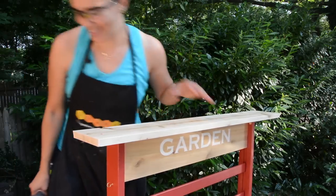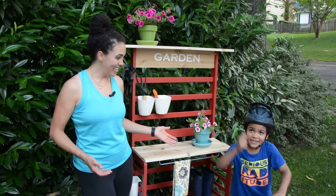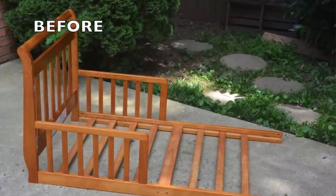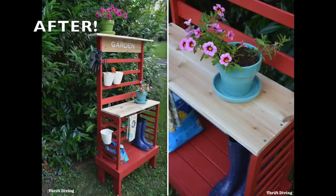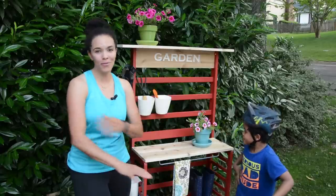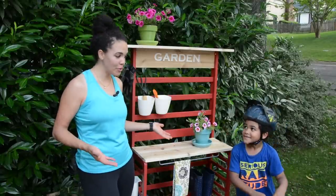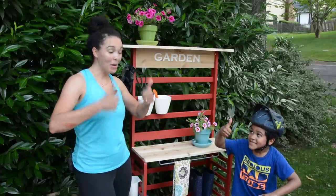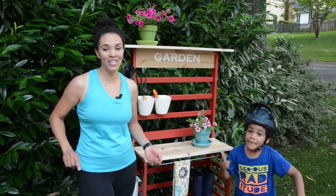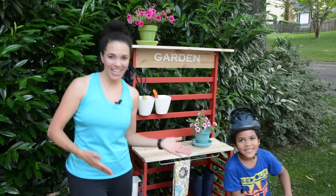We are done with this makeover, and I absolutely love it. This was Kojo's old bed — we could not donate it and didn't want to throw it away. So the best thing to do was to repurpose it, upcycle it into this potting bench. We can plant flowers here and do all kinds of cool things. If you like this video, give it a thumbs up and subscribe, because we do projects like this all the time. We will see you next video — find me at thriftdiving.com.